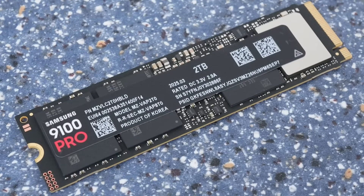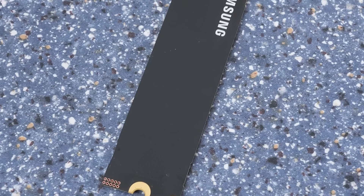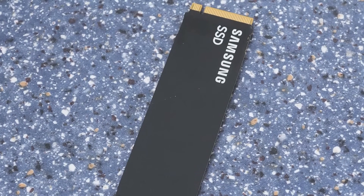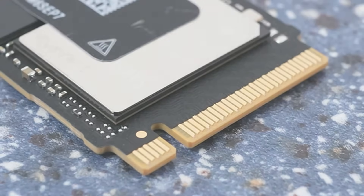Samsung, maker of basically everything technological under the sun, has released its latest PCIe Gen 5 drive, the 9100 Pro. With it announced up to 8TB in capacity, should this latest SSD from one of the market leaders be on your shopping list?